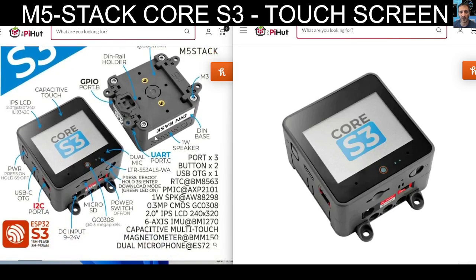This one has a built-in camera. There's no buttons on the front, but there is a camera and it's touchscreen. Reading down this short list: port times three, button times two — so they're on the side — USB OTG, then it says RTC BM8563 and lots of numbers. I'll read the ones I recognize: one watt speaker.